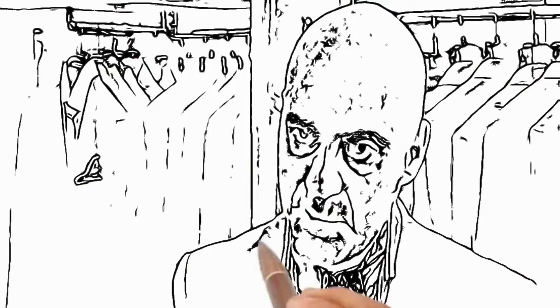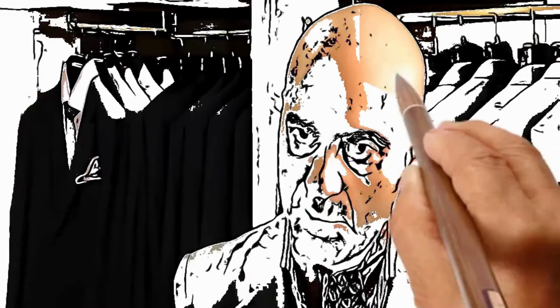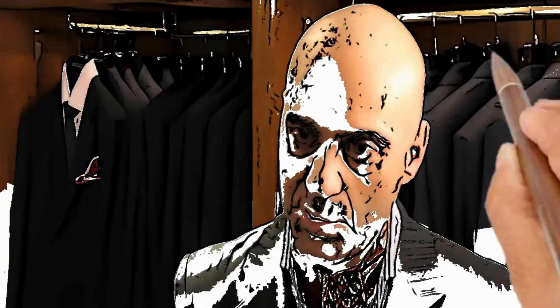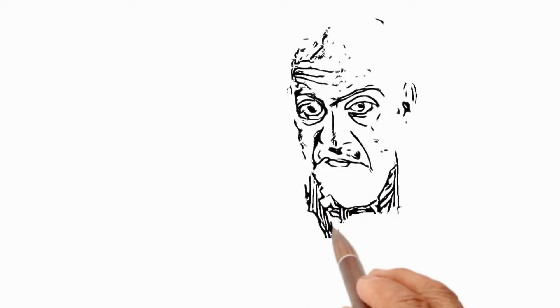Now, as the jacket was a 36 chest, suiting works on a six drop. So if you subtract the six, it gives you the appropriate waist size. Now, once you fasten the belt, I need you to ensure that the trouser height is correct, as we're about to amend the length for you. Does that feel comfortable? Absolutely. Perfect.